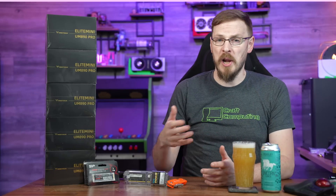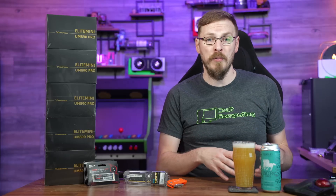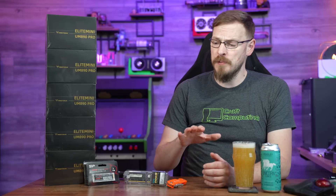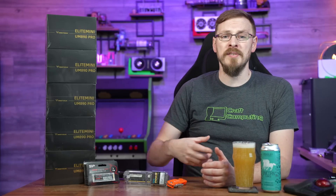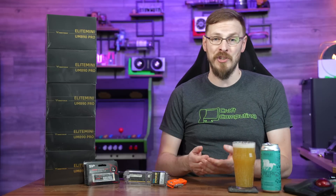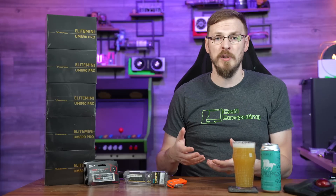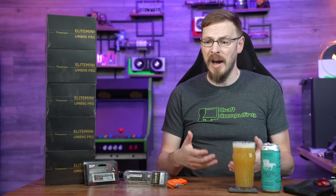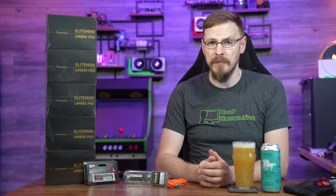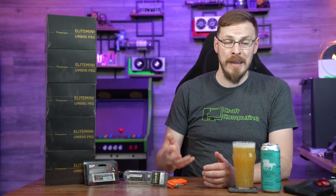He needed some PCs that can run Onshape and some other online CAD programs, as well as some local 3D printing tools. Knowing those specs, I knew exactly the direction I wanted to go. I've deployed literally thousands of NUC-style PCs over the years, whether for business or education use. They take up so little space and draw such little power, but for the average computing user, you can get a lot of performance out of them — and that's even more true today with how insanely performant AMD's modern APUs have been.